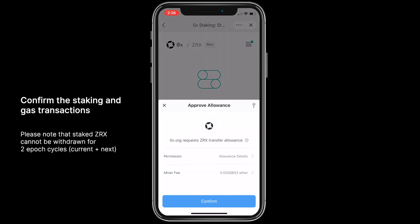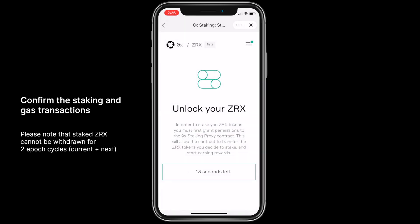Confirm the staking and gas transactions. Please note that staked Xerox cannot be withdrawn for two epoch cycles.